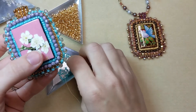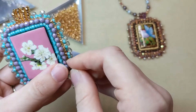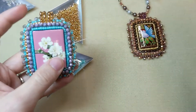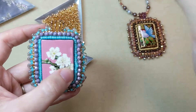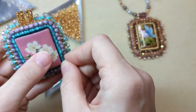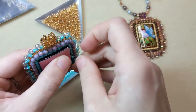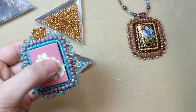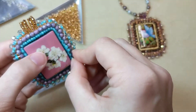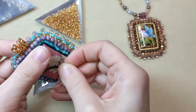To start this peyote bezel, you're going to add a bead to your thread, skip over the next bead, and go through the next bead over after that — much like the peyote stitch. You're just going to keep doing that all the way around your row of two seed bead backstitch: add a bead, skip over the next bead in the row of backstitch, and go through the next bead over after that. This is going to be the start of your peyote bezel.